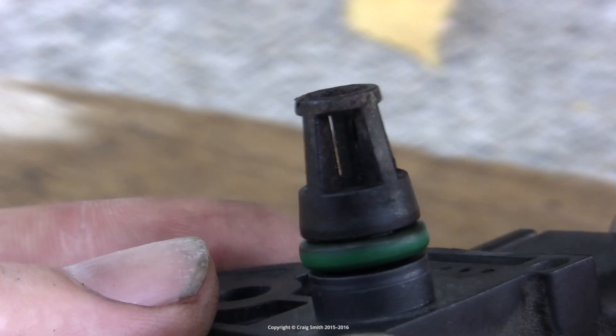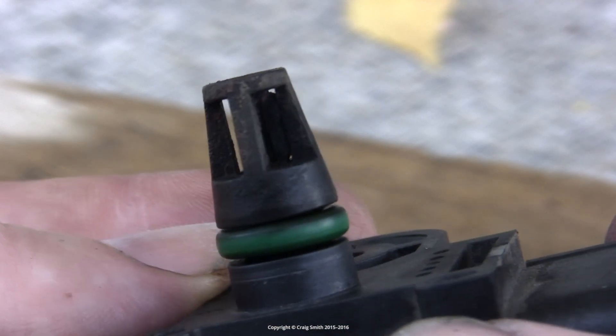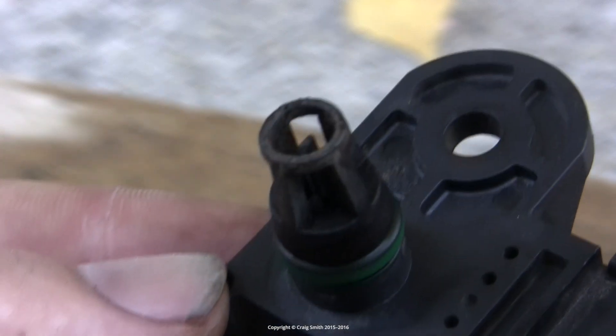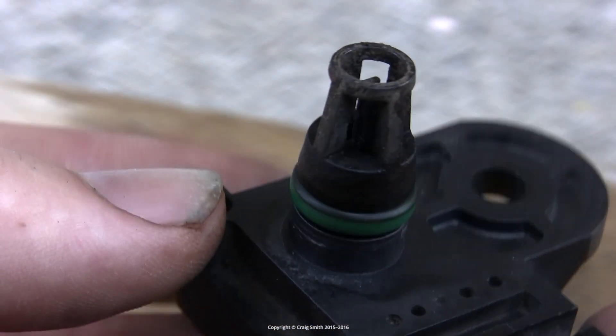Symptoms of a dodgy T-MAP sensor might be a very rough idle, particular problems with stumbling when decelerating, and also problems when accelerating — although of course those symptoms could be a number of other issues as well.